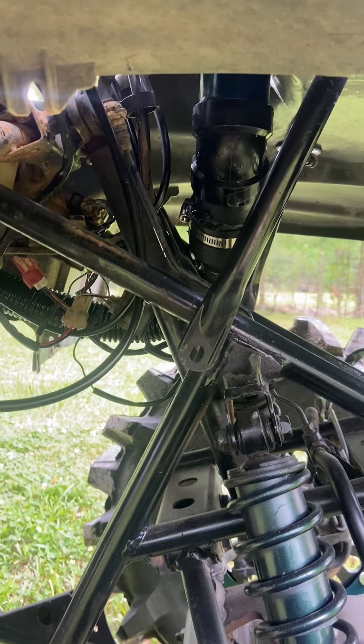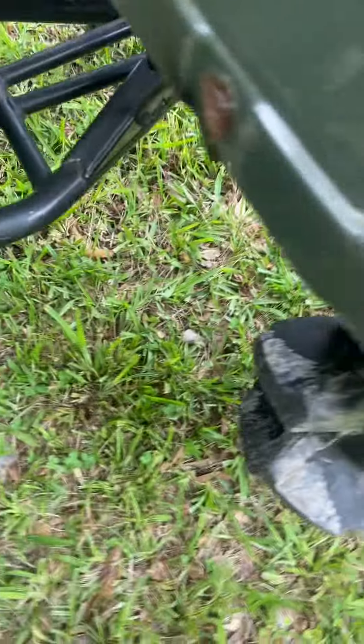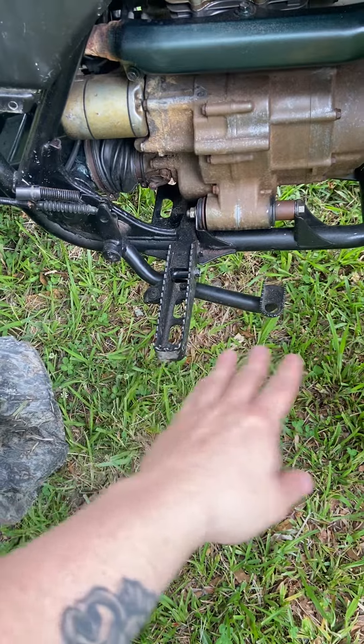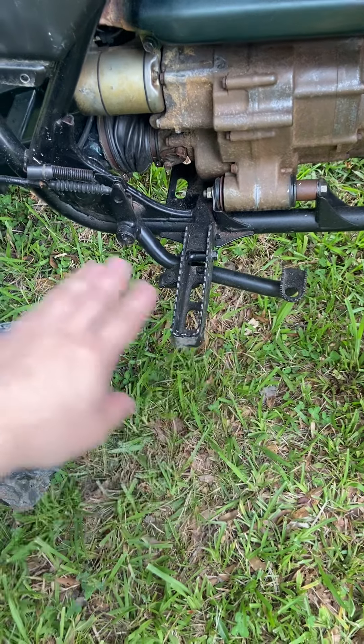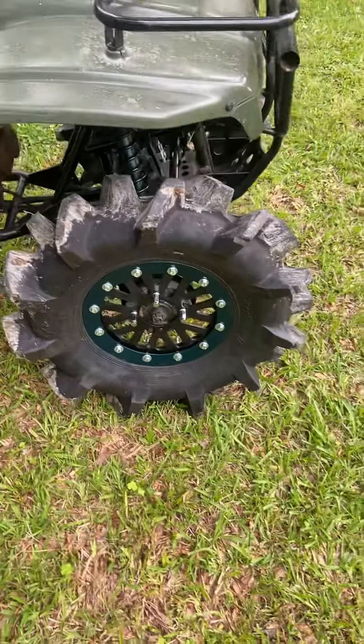I'm still waiting on these plastics right here to come in. I'm not gonna put plastics here — I'm gonna put steel floorboards right here, and probably get a mud flap to come down and bolt them in. Do something like that. Here's the wheels.